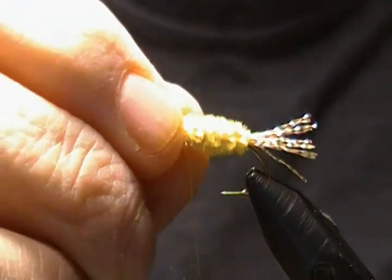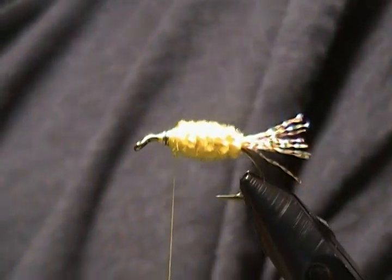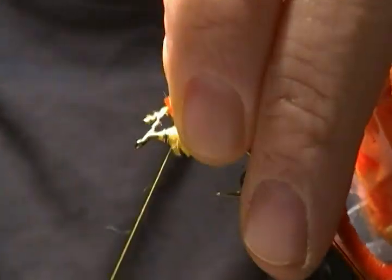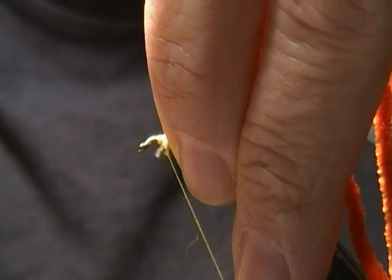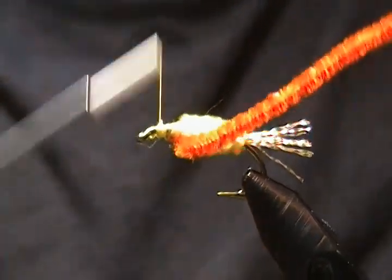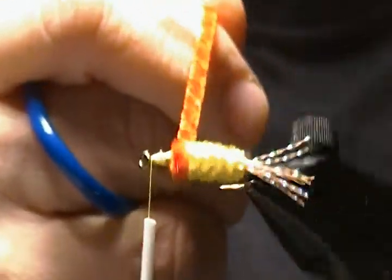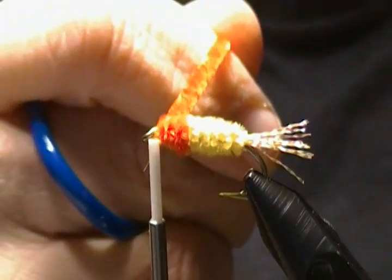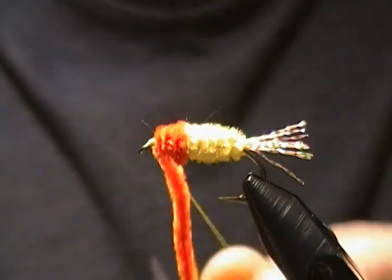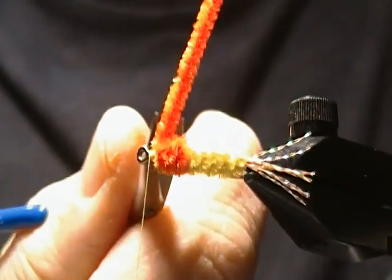Now there's the yellow section — the rear portion of the body. On the front of the fly I'm going to use some orange chenille. Same process: strip off some of the fibers to expose the thread core and tie that in. Wrap that section forward and tie it off — just gives a little orange head on the fly. Snip it nice and close.